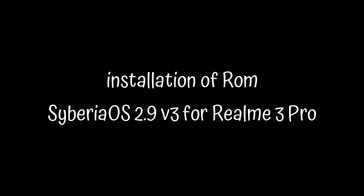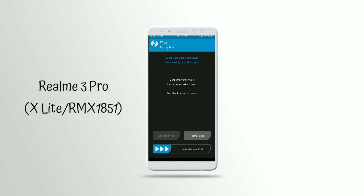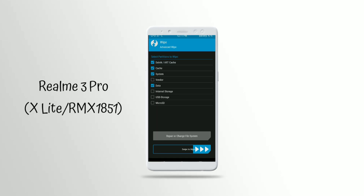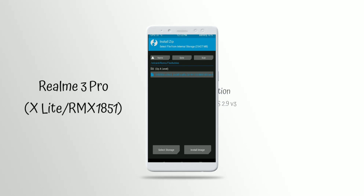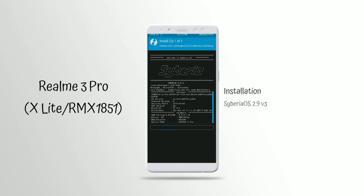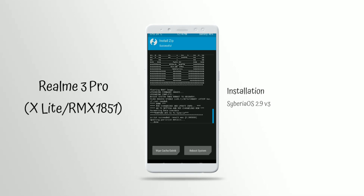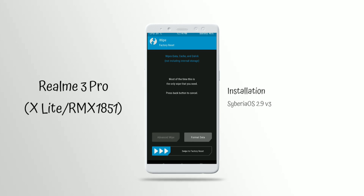Hello everyone and welcome back to Varelbanda. In today's video we are going to review Siberia OS ROM for Realme 3 Pro. This is another custom ROM which is stable for the Realme 3 Pro. In this video I will be talking about every feature and if we got any bugs or fixes. Guys, installing Siberia OS on Realme 3 Pro is really easy — you just have to follow the procedures on the screen.